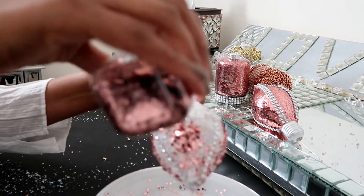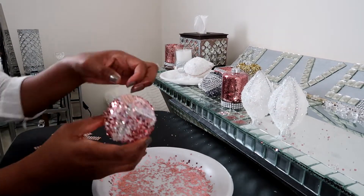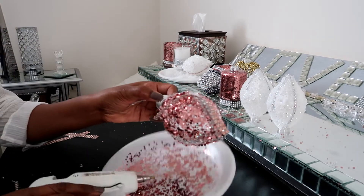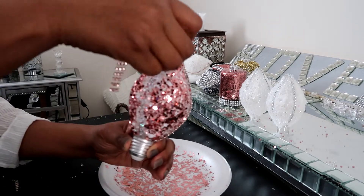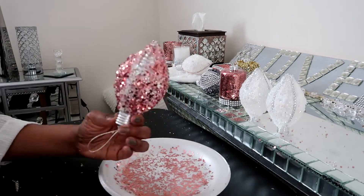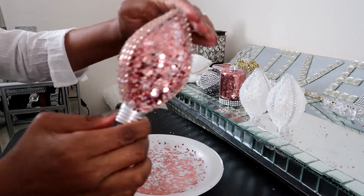You can do the same technique as we did in Christmas ornament number two. Before it dries, just add a little glitter. And to give it an even different look, I'm going to add some bling wrap. And that's how I did Christmas ornament number three.